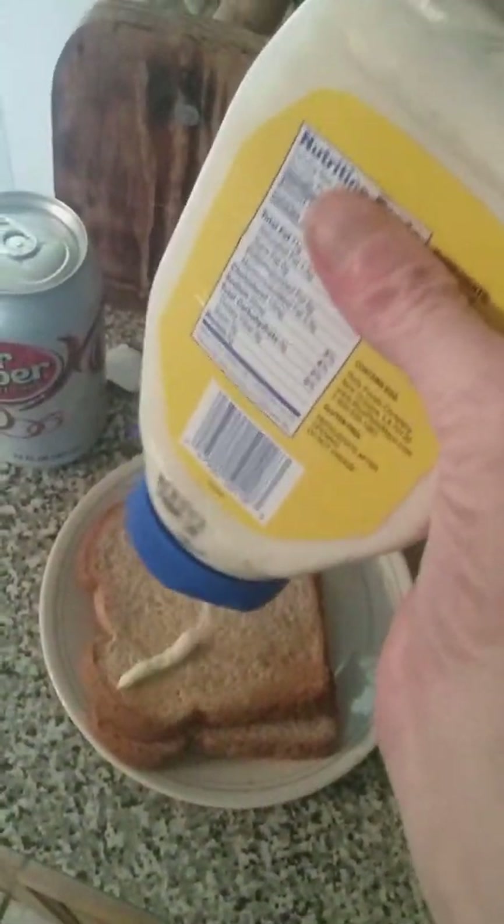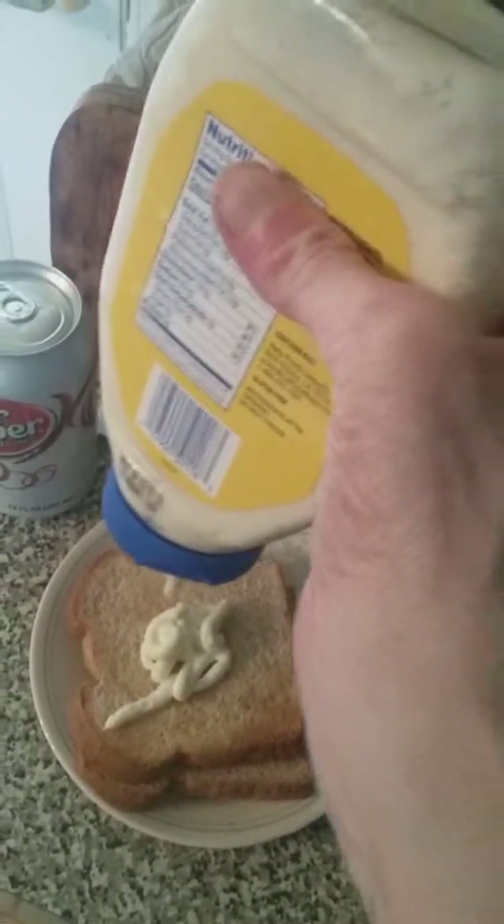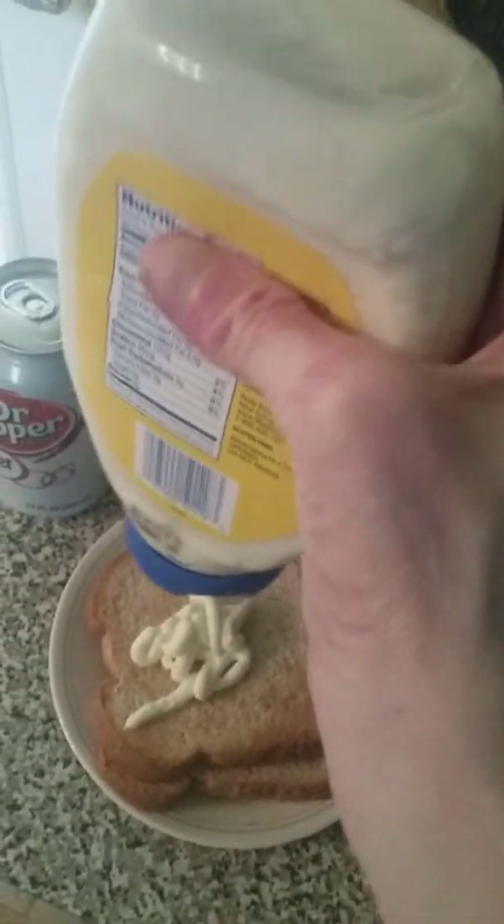I'm gonna put on some mayonnaise. Mayonnaise doesn't come out of the jar very good. There we go — that's mayonnaise, just a little bit. And I had some turkey meat, yeah, it's just sliced up like this.